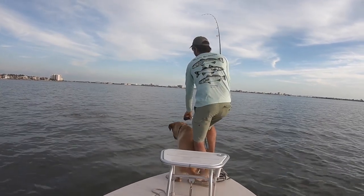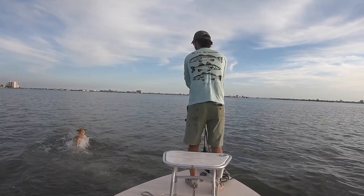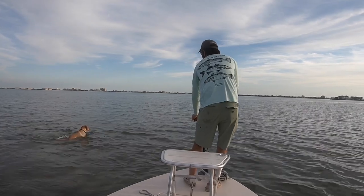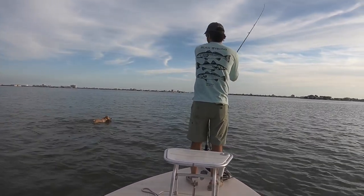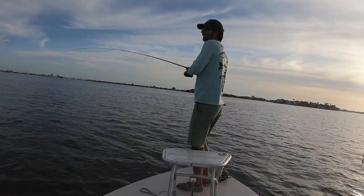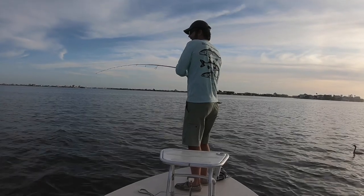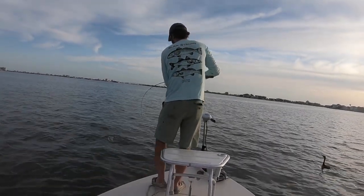Another way to do it is just to stop — do a pause. And there goes Otis; Otis just fell. That's the first of two times he goes in the water here, being an absolute terror. Anyway, the retrieve is just super important. A straight retrieve does work, and paddle tails have a lot of action on their own, but to maximize your odds, I highly recommend doing some alterations on the retrieve.